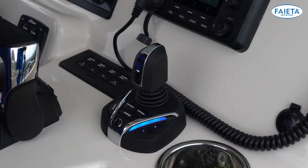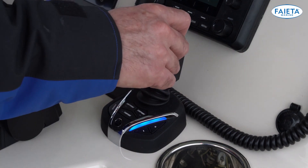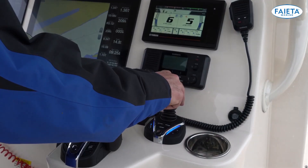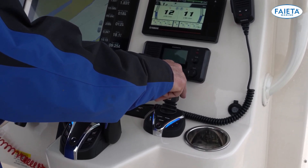Using the joystick to control a multi-engine boat is simple. Pressing the joystick slightly forward will engage forward gear on the engine. Continuing to press further forward applies more throttle. It works the same way in reverse.